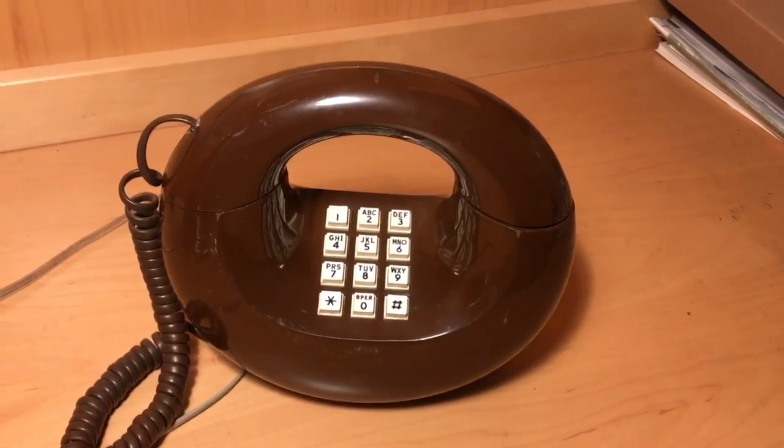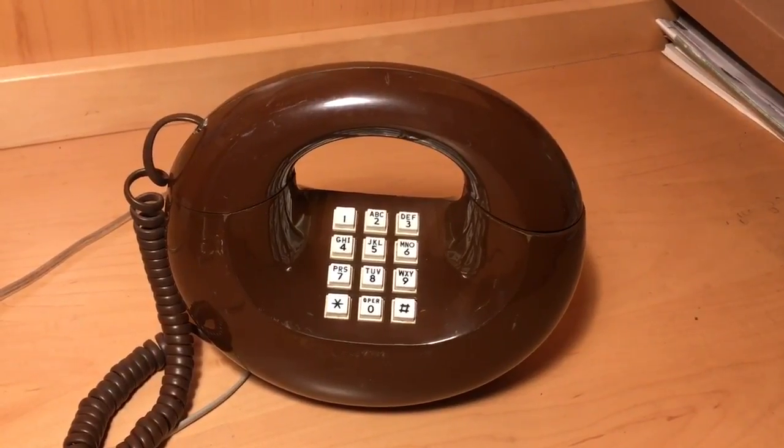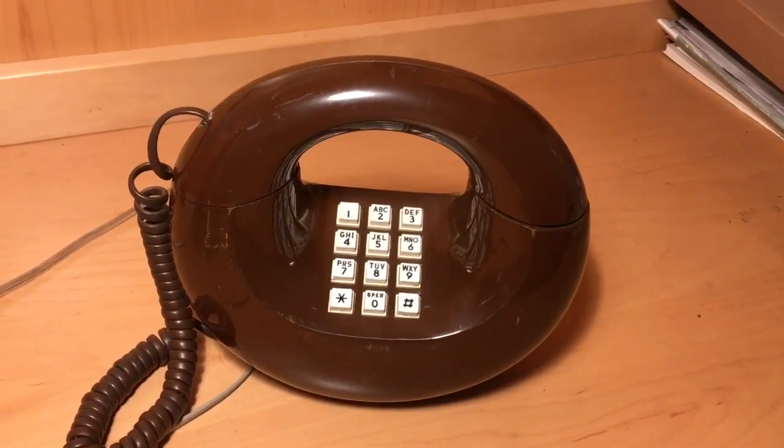Hi, and welcome to Something Phone News channel. Today we're going into one of my favorite phones. It's called the Sculptura Phone, made by Western Electric.